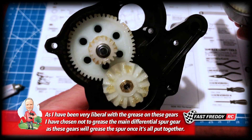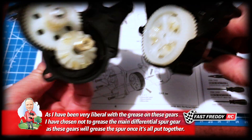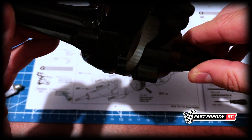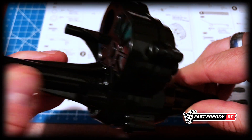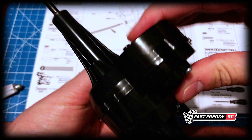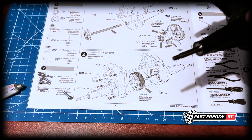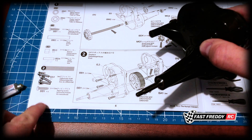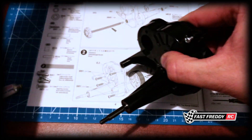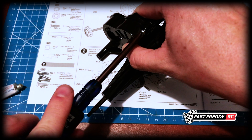We've got it all greased up and we're now going to set this into the other hole. It kind of just snaps a little bit into place. In order to finish that off, we need to grab our BB1 screws and start screwing them in. So we've got one there.